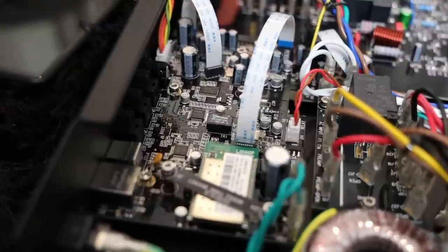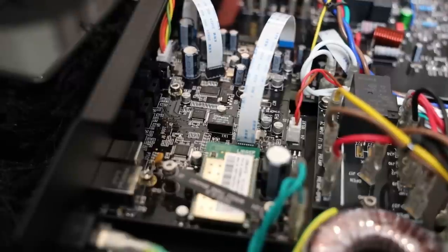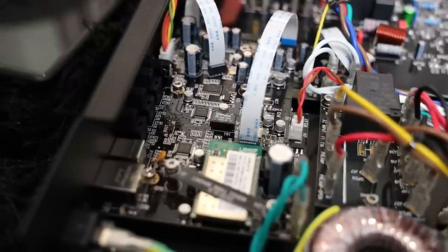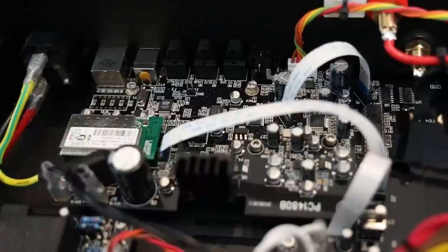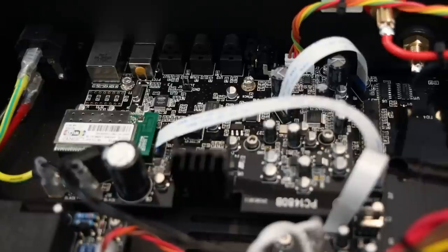Now let's talk about the DAC section on the devices. The Hegel H120 and H190 both use the same AKM DAC chip — I opened it up and it was the AKM4490EQ DAC chip on both units. The digital side looks very similar, but there are subtle differences between the H120 and H190, though it is very similar when it comes to the DAC section overall.